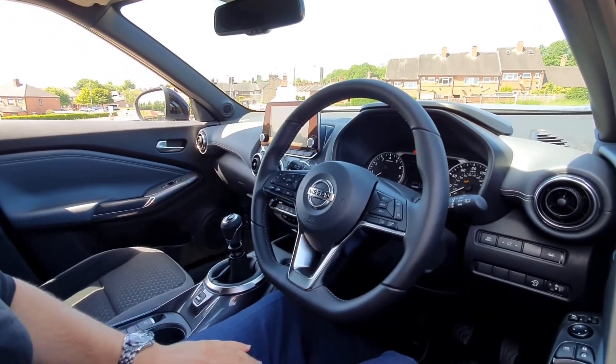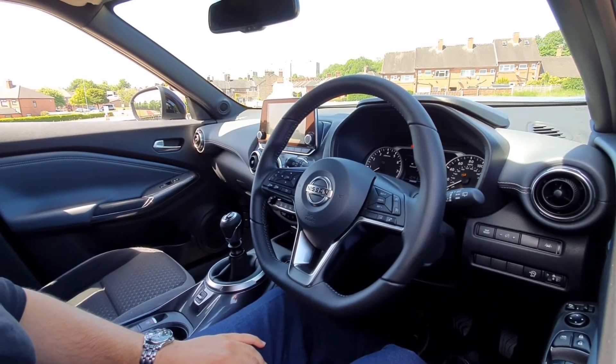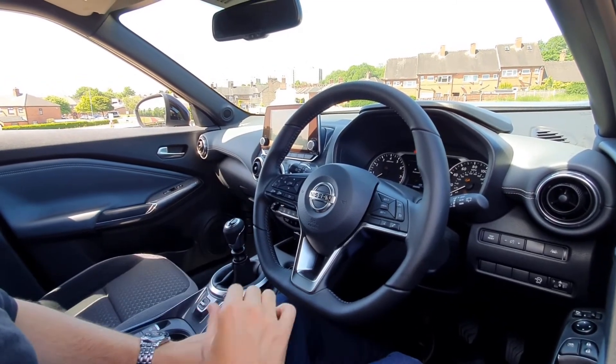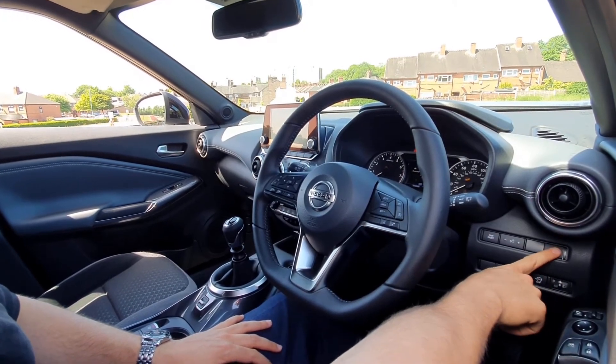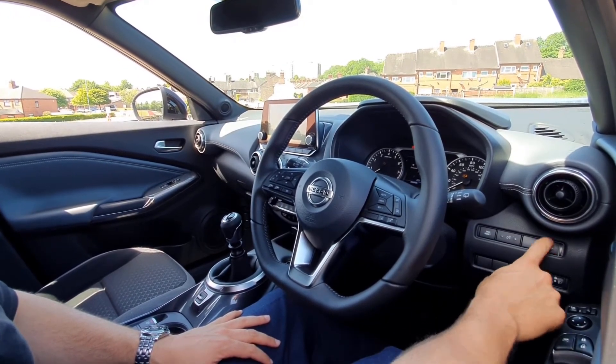You've also got your radio and your car control, including your driver assistance: your emergency brake and your lane departure. Your lane departure button is just down the right hand side next to your steering wheel — you can turn that on or off.